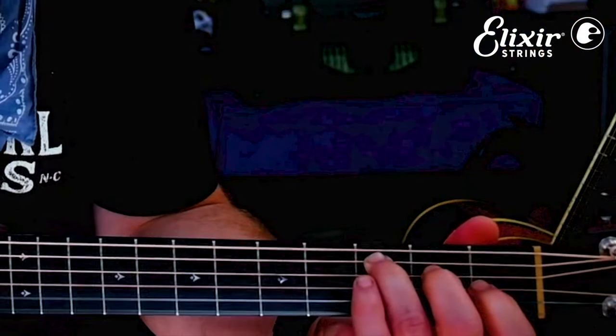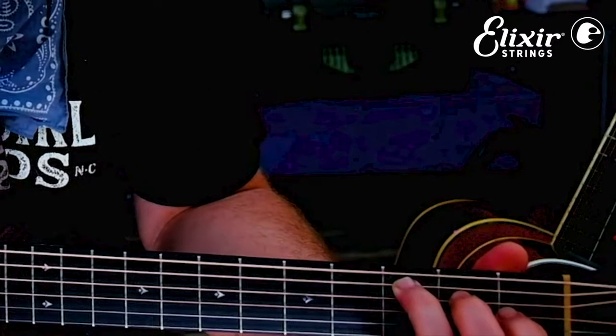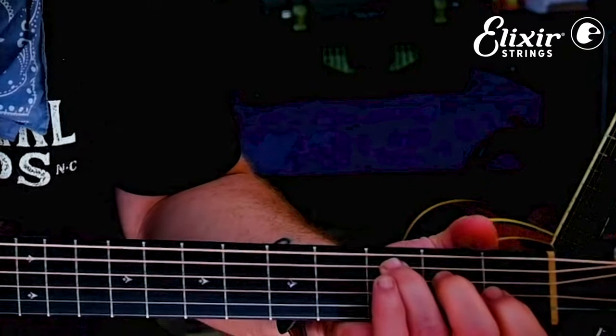This is like an F chord shape in standard tuning but raised up one string — that's your C chord in open D. 'No one told your life was gonna be this way,' then back to D.